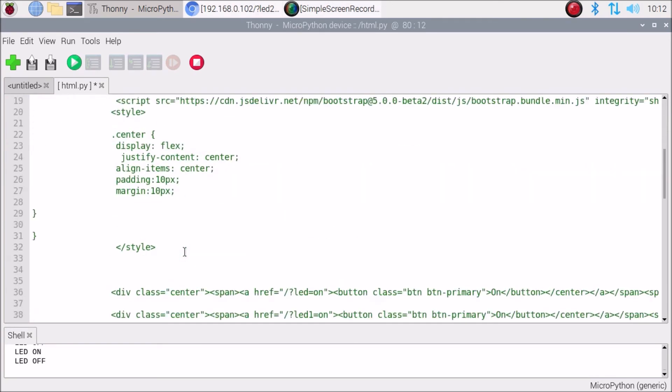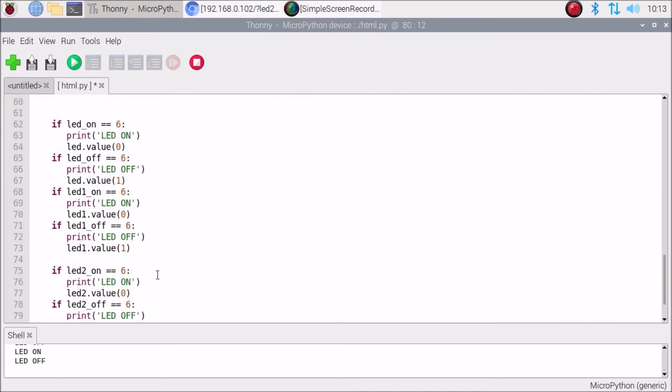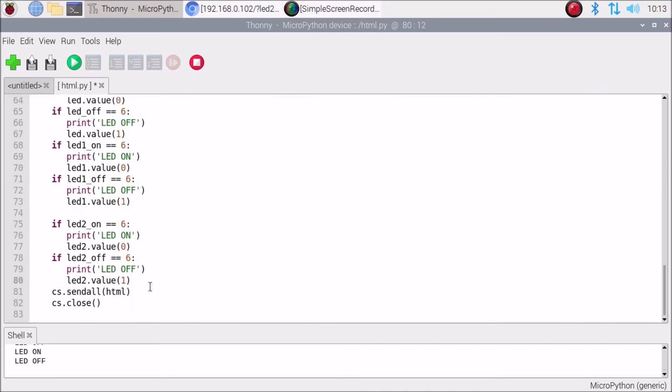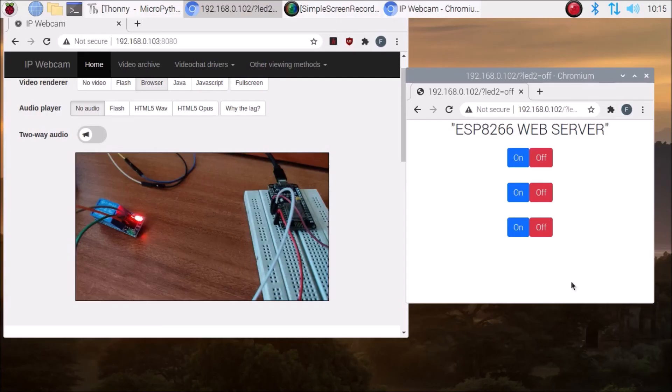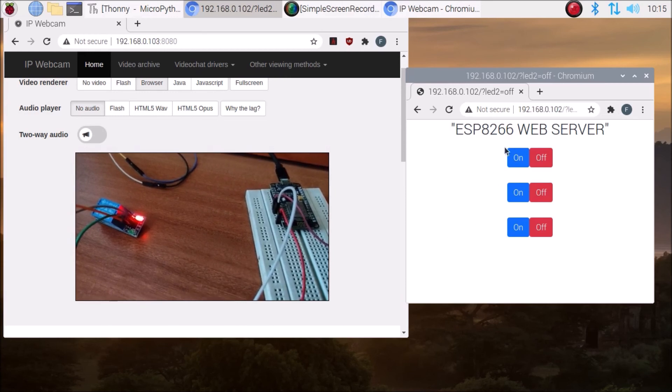This is our complete code. It's easy to add more buttons — just copy the lines and increase the numbers. Now we are done and going to run our code. You can see the relay connected with the NodeMCU ESP8266 and the web interface buttons.